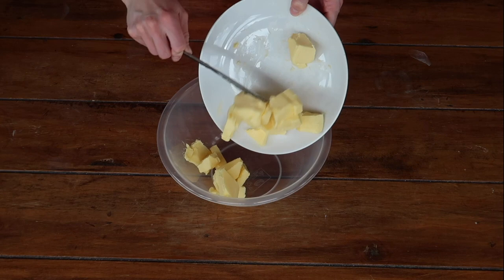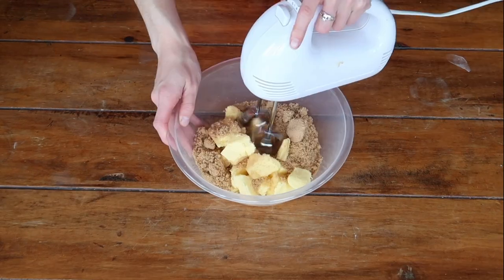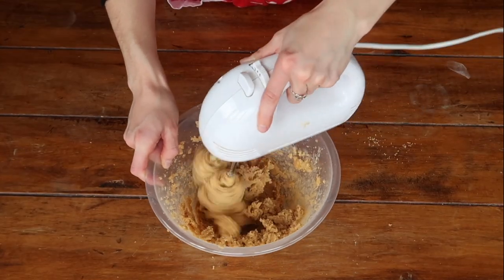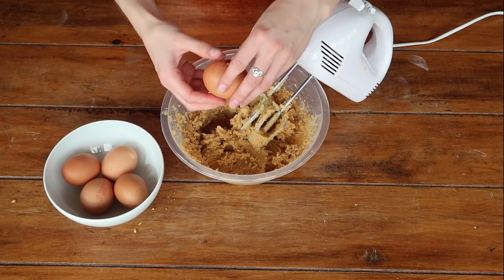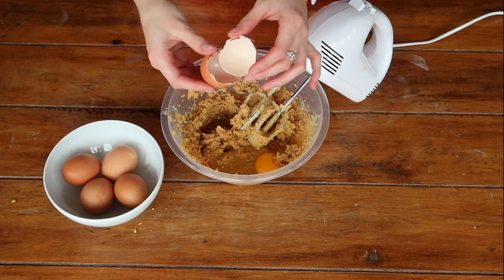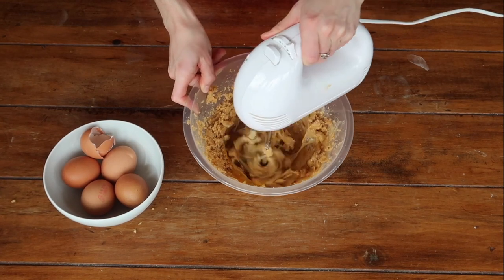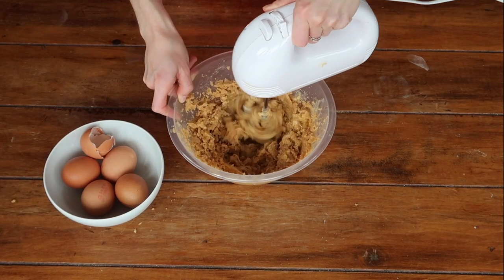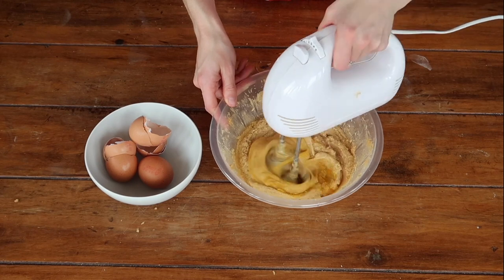Cube your butter and add it to your mixing bowl. Combine it with the brown sugar and cream the two together, starting off on a low speed on your mixer and working your way up until both are creamed well together. You'll know the mixture is ready when it's a nice pale colour. At this point, start to add your eggs one at a time, very slowly, making sure each one is fully incorporated before adding the next. This prevents curdling — but if it happens, don't worry, just add a spoonful or two of flour, mix that in, and then add a spoonful of flour with each subsequent egg and all should be fine.